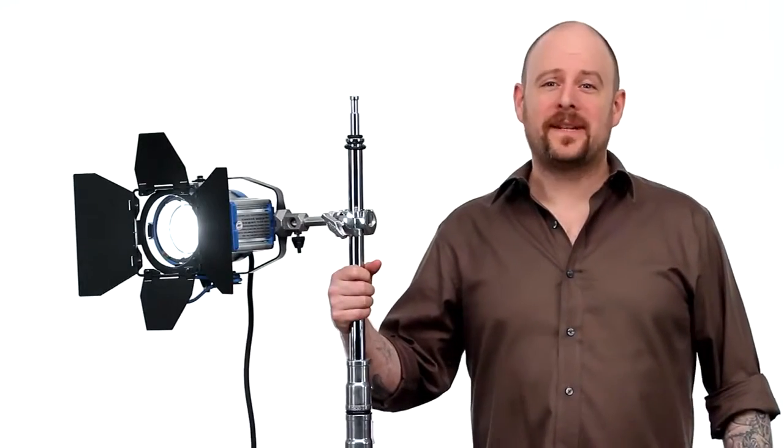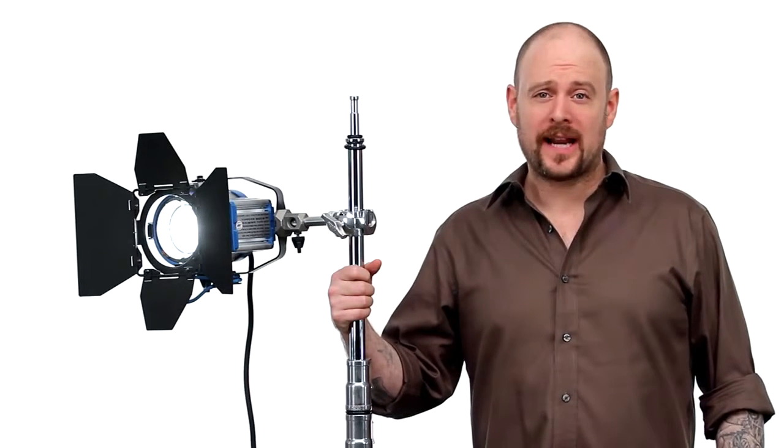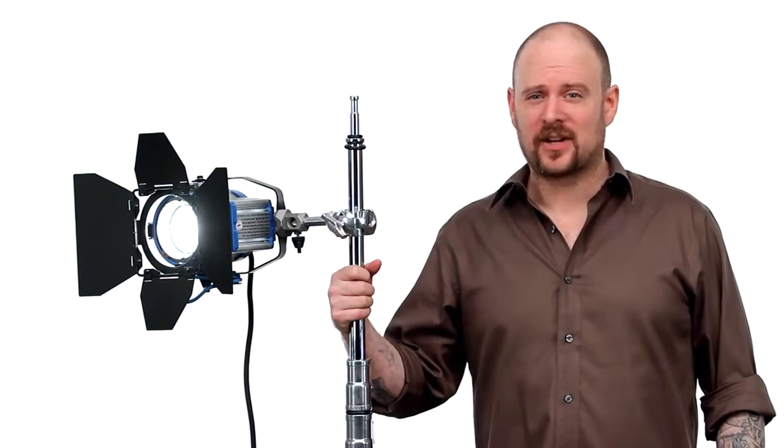The 4-inch long baby stud is just one of the accessories available for our unique 3-way, 4-way, and petite clamps. When it comes to your vision and your grip equipment, at Kupo we like to say, never let go. Thank you.